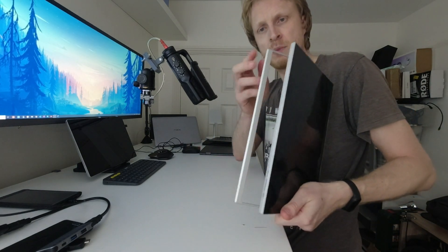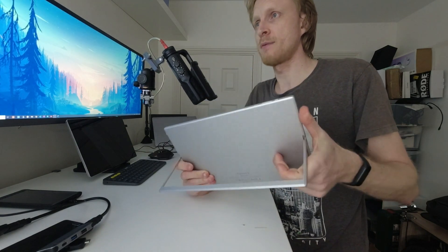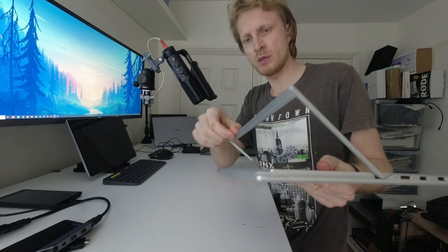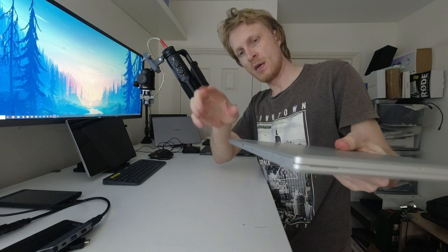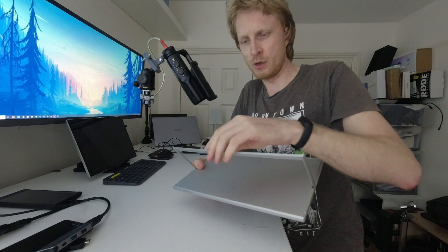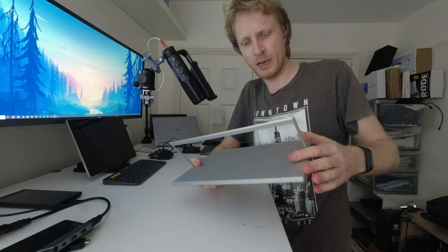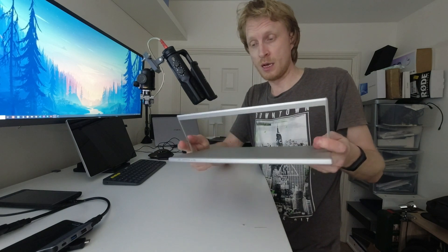When the kickstand is closed, a magnet runs around the edge to keep it shut. There's also a metal channel trim piece around the edge which I found was already starting to peel off after just one hour of use, so I put gorilla glue in there to keep it in place. Just something to be aware of if you get this monitor — that metal trim piece may come loose.